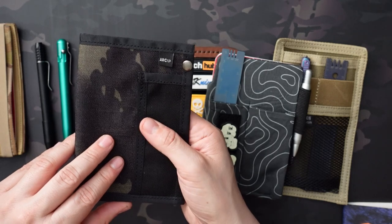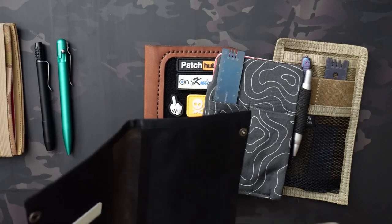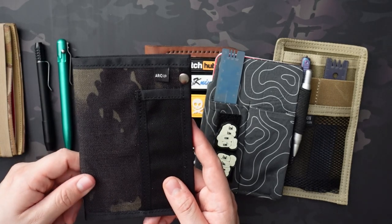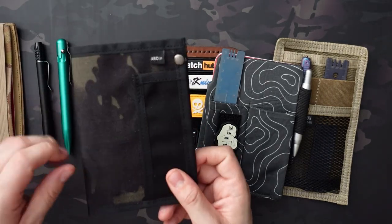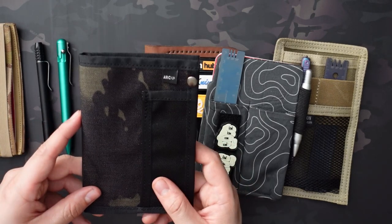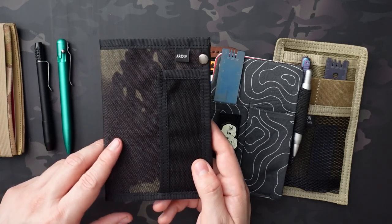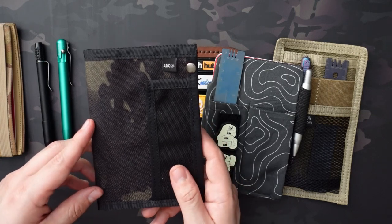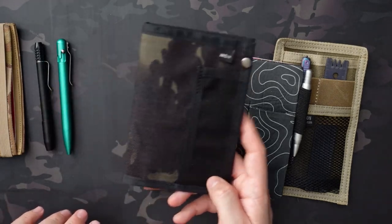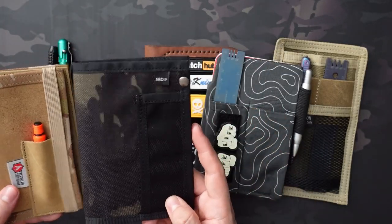I picked this one up for $48 on Etsy — I'll put the link in the description. That feels a little bit pricey when you're comparing it to the others based off the material alone. But I believe there's really only one place to get black multicam, so there's probably a premium you're paying for that. Also it's a small maker, and I don't mind paying a little bit more when I'm supporting a small business. Definitely don't mind supporting handmade small businesses, but it is a little pricey when you compare it to the Recycled Firefighter one where you're getting premium materials for essentially $1 more.